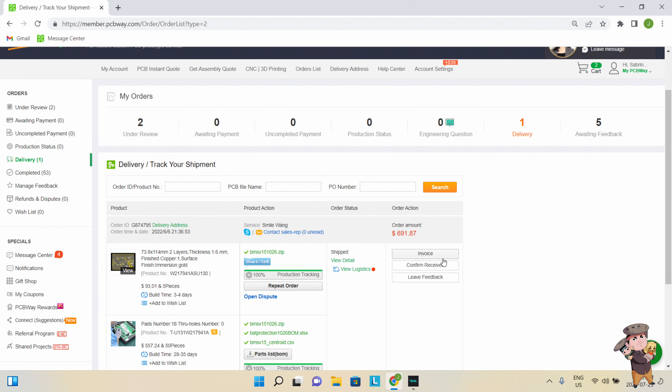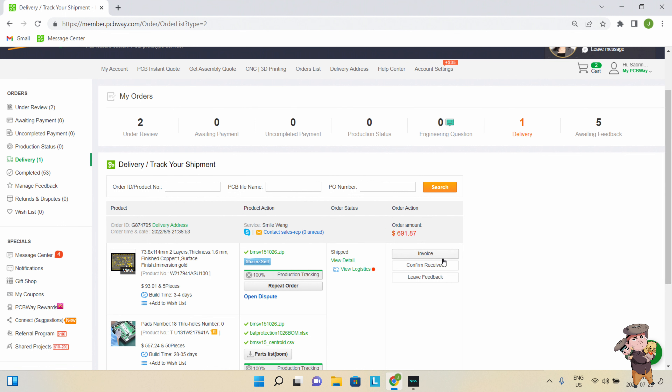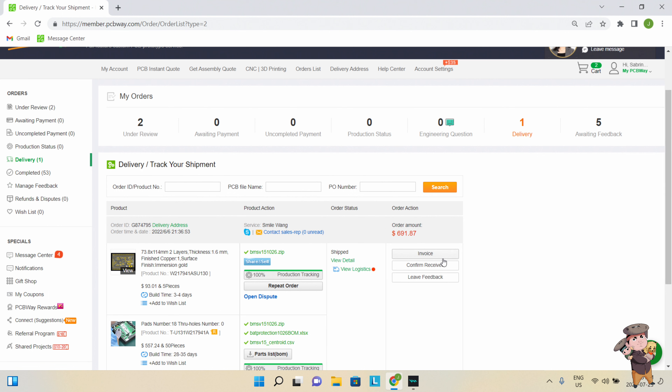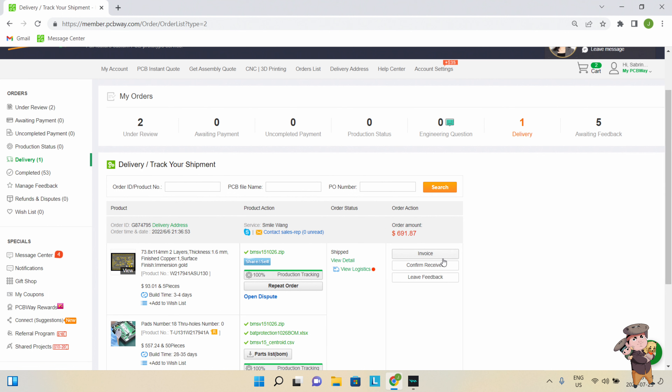I give them the zip files, which is a zip of my design, the bill of materials, the BOM, and the centroid which tells them where to put all the pieces — even though they should be able to figure that out for themselves, but I think it's redundancy. I just got this so I'll confirm received. And we can see that I've ordered 54 times.